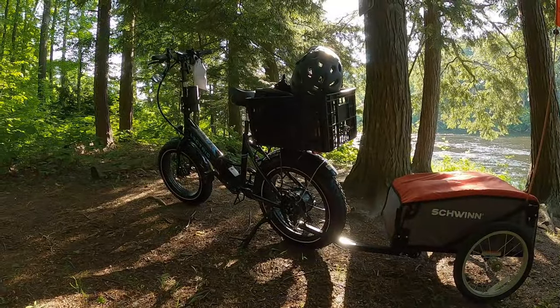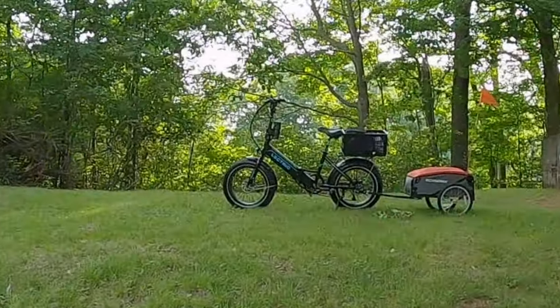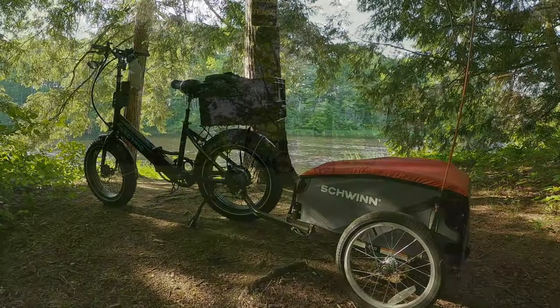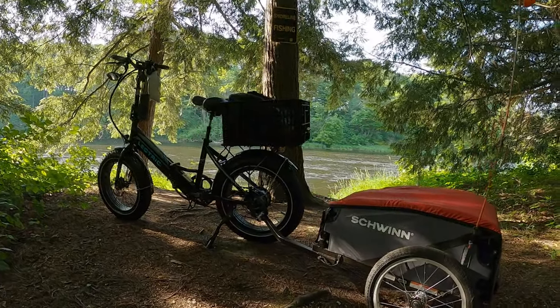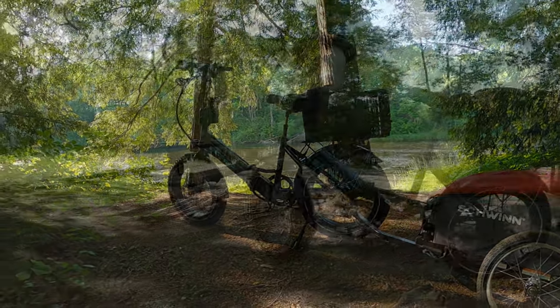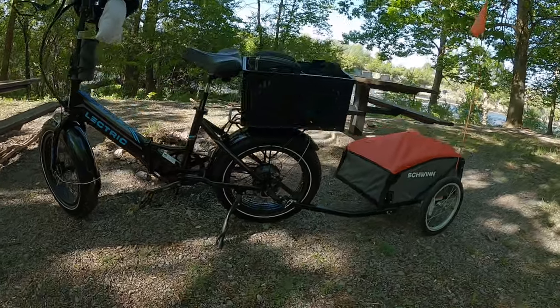Well, I've been doing a lot of tests — 20-mile range tests with this bike, both with the trailer and without the trailer. I've been hauling up to 40 pounds of weight with this trailer. The trailer holds up to 100 pounds, but I've only been hauling about 40.